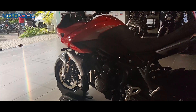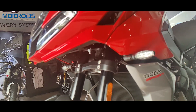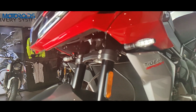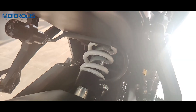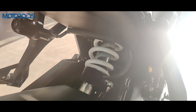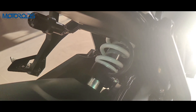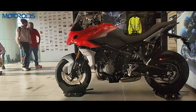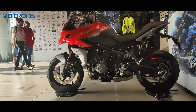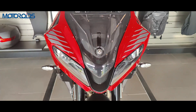The basic suspension setup of the Sport 660 is quite similar to the Trident. It gets 41mm separate-function forks and a monoshock with remote hydraulic preload adjustment. To make it more ADV friendly, it gets 150mm of travel on both ends. For reference, the Trident gets 120mm at the front and 134mm at the rear.